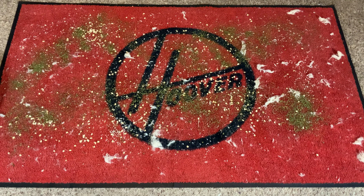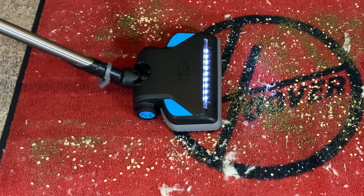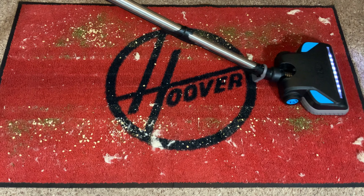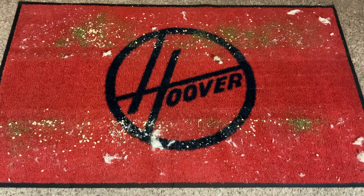Now let's see how this Rainbow SRX cleans on this red rug. I just put down a bunch of fake pet hair, rice, oats, and parsley — a mixture of light to heavy particles with ground-in fake pet hair. One pass forward and back and I thought that did a pretty excellent job. I'm surprised. The brush roll in there is really aggressive. Even though it's narrow, it cleaned that area really well, and there wasn't much left behind from the bottom plate guards. I thought it was going to look a little worse, so actually a lot better than I was expecting.